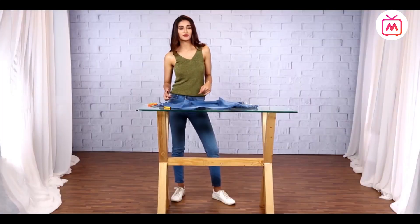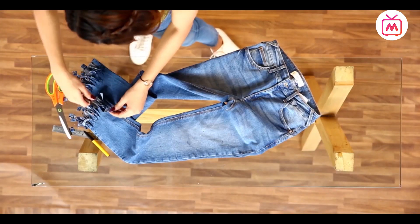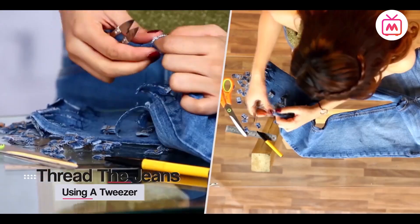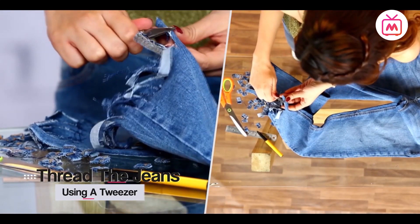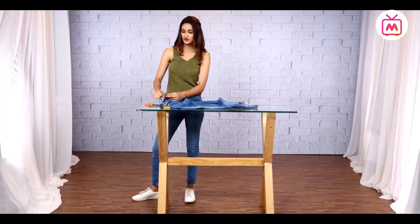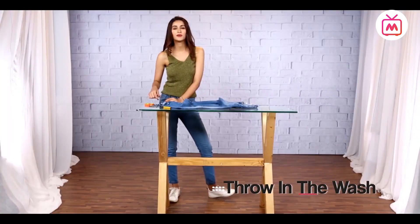So now that we have shredded the jeans, it is time to thread them. Pull that tweezer out and using it, pull out the threads along the sides. Then using the tweezer, pull out the frayed edges that the fringes made. And once you're done, throw your jeans into the wash and they will come out ready.